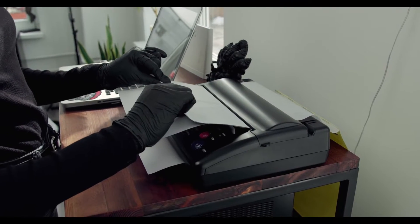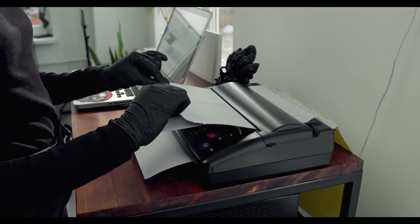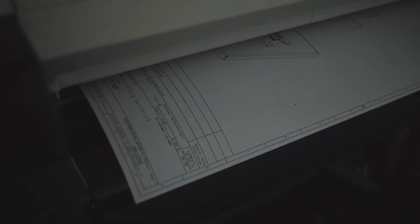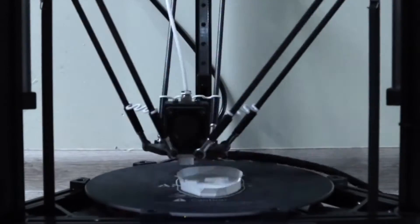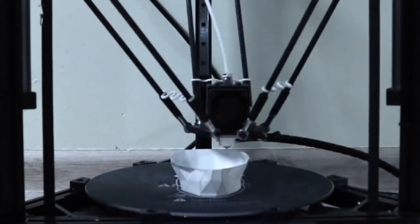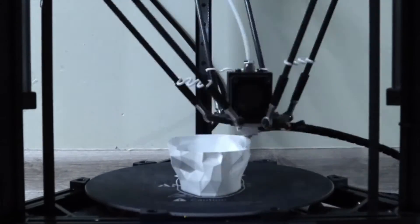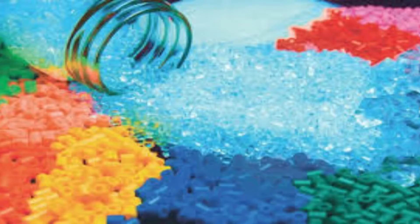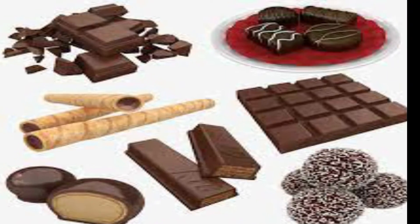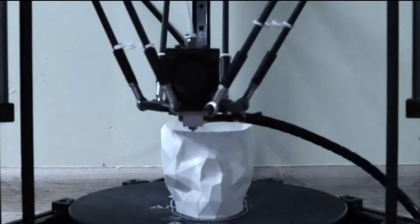Traditional printers like the type you have in your home or office work in two dimensions — they are able to print text or images on a flat surface. 3D printers add an additional dimension: depth, or Z. They can move up and down, left and right, and backward and forward. Instead of delivering ink on paper, they distribute different materials ranging from polymers including plastics, metals, ceramics, even chocolate, to print an item layer by layer in a process known as additive manufacturing.